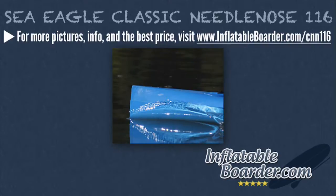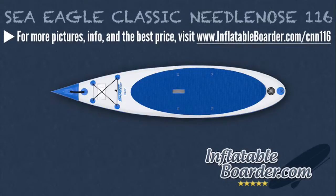The Classic NN116 features a blue oval-shaped EVA foam diamond pattern deck pad. The traction pad is comfortable and it provides excellent grip, although we prefer the looks of the new electric pattern diamond deck pad on Sea Eagle's updated Needlenose 116 version. The Classic NN116 SUP also has a custom performance kick tail that makes it easier to perform advanced SUP maneuvers. It really does a great job of keeping your back foot from slipping off the board and it allows you to aggressively pivot and turn.